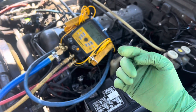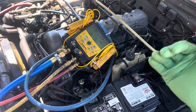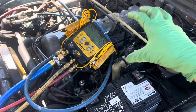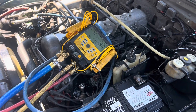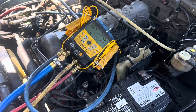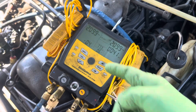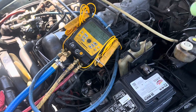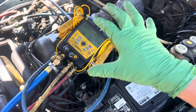Your employees — if you're the manager or owner of the shop — are to prove in the file, because most everybody's digital nowadays, that this vehicle has passed a standing high pressure decay test. Now it jumps 4.4, 0.3 — it's going up and down — and it still hasn't been 10 or 15 minutes of stabilization.